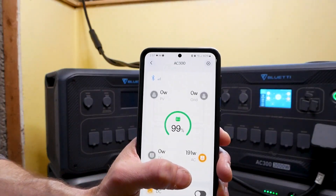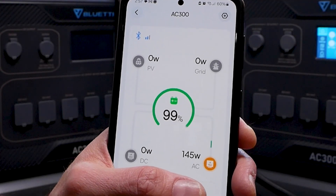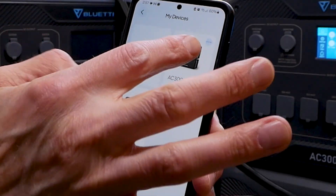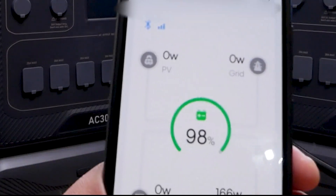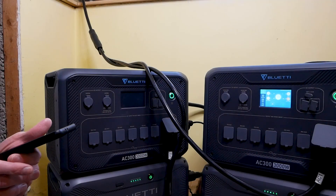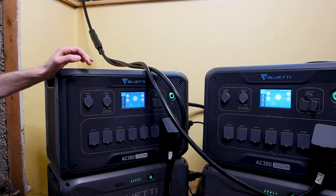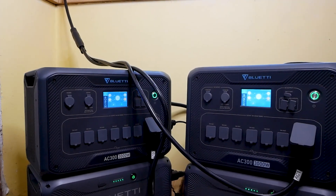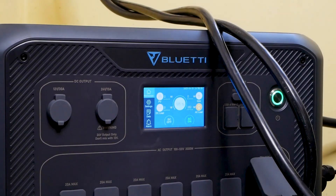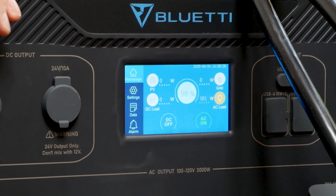I'm going to go onto the app and see what we can see. In the Blue Eddy app, you can see there's AC300 and that's 145 watts output. Then it switches over to the other one — 166 watts out. Now what I'm going to do is go see if I can kick the furnace on. We're going to try to zoom in and see if we can get it to spike. I'll leave the camera running while I run and turn the furnace on — that should spike something.